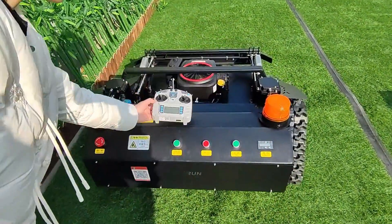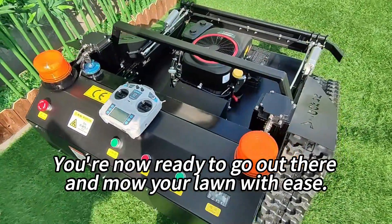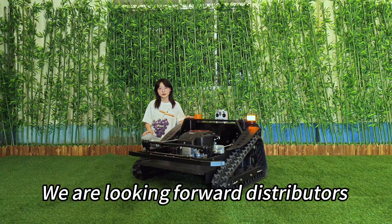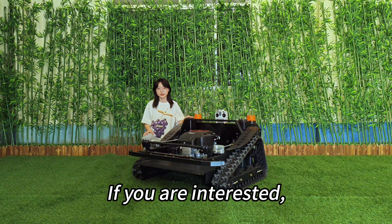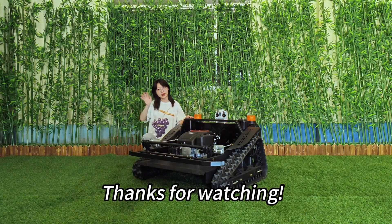And that's it — you're now ready to go out there and mow your lawn with ease. We are looking forward to distributors and dealers all over the world. If you are interested, welcome to contact us. Thanks for watching. Bye-bye.